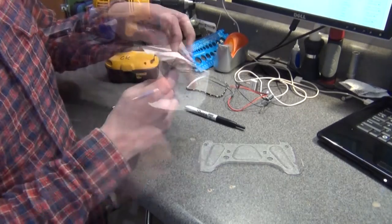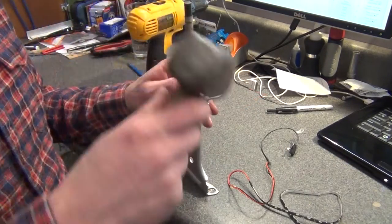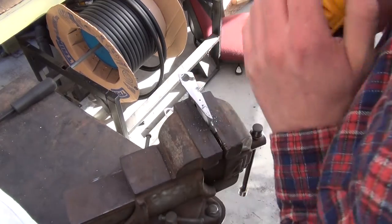Transfer the hole location from the template to the bracket with a permanent marker. You can use a punch to indent the drill location, then drill the holes to 3/32nds.